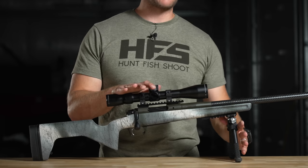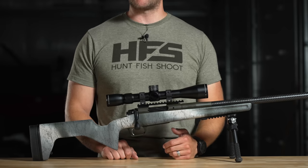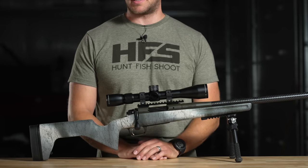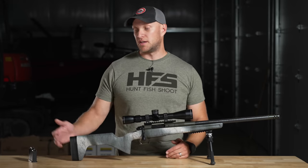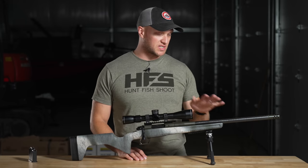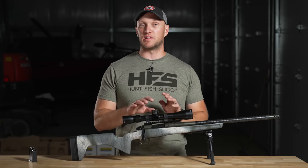Without the bipod and without the Picatinny rail I added, I weighed it at 6.5 pounds with the optic, rings, no bipod, and just the sling studs — that is very lightweight. If you're looking for a very lightweight rifle for a high country mule deer hunt, a sheep hunt, an elk hunt inside 500 yards with a 6.5 Creedmoor, this rifle will 100% fill all your needs.